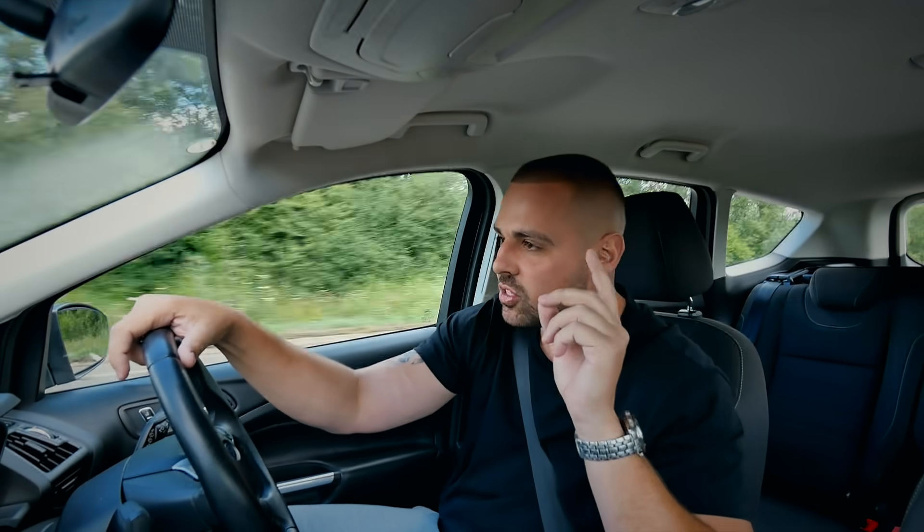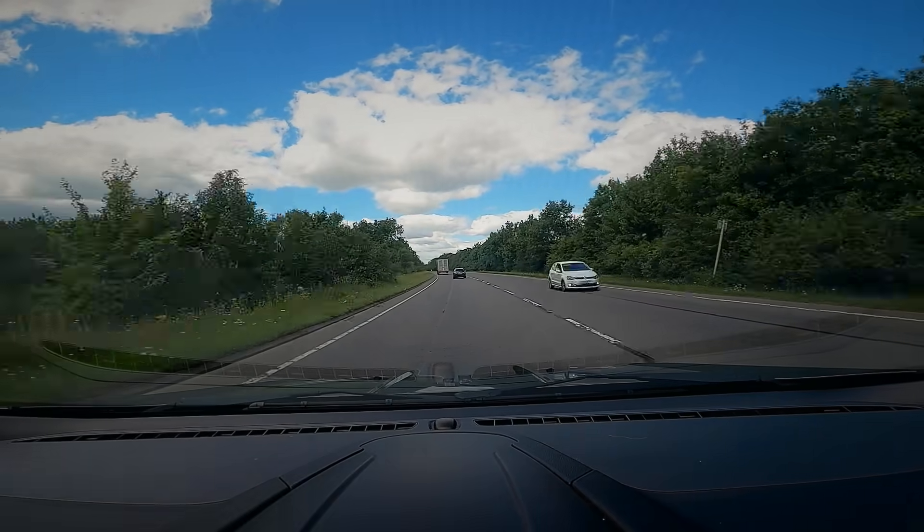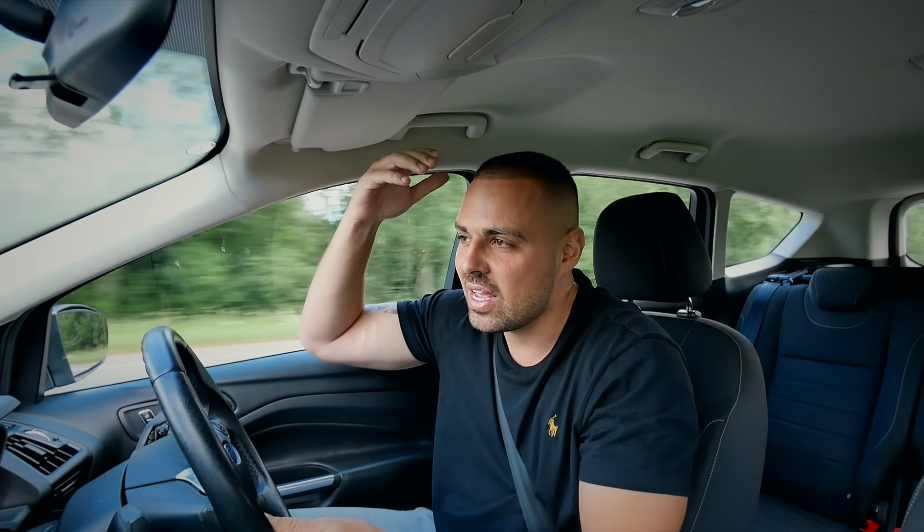We won't be doing anything with the interior in today's video, but I have got someone lined up to retrim the whole interior. We're going to literally cut this section of the video here, cut to the scene, and drop you some cinematics of the touring project.